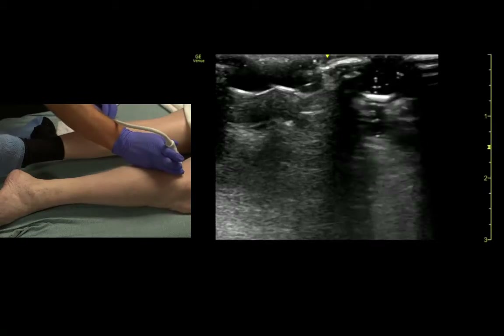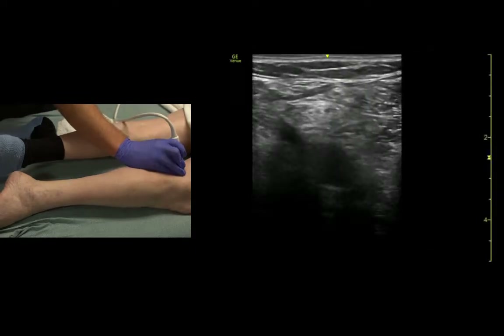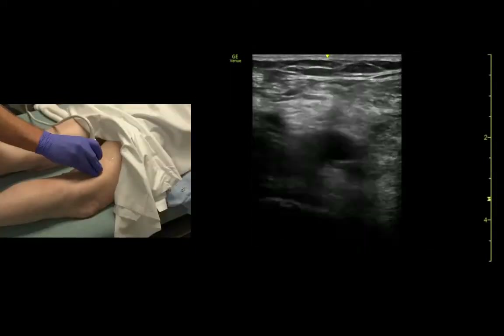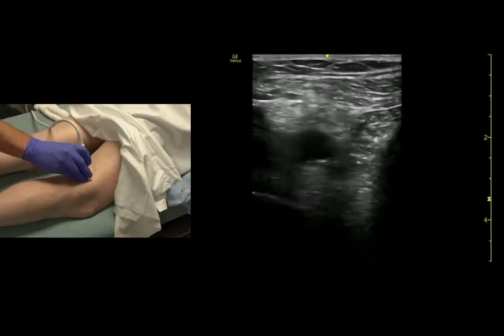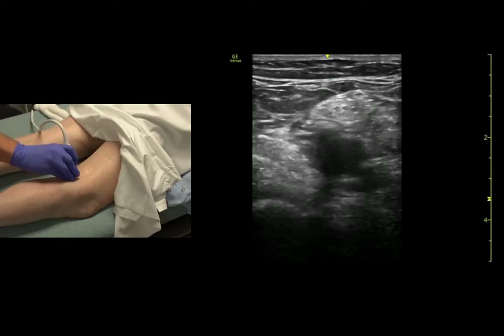To find the tibial nerve in the popliteal fossa, we come right to the popliteal fossa. Generally find the vessels, and if we compress the vein out of the way, usually the nerve is going to be superficial and lateral. And if we change our angle, we can see a little bit better.